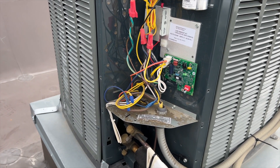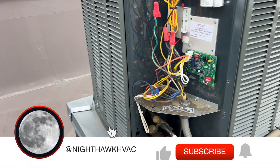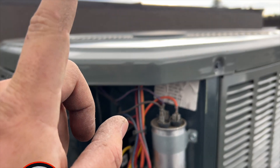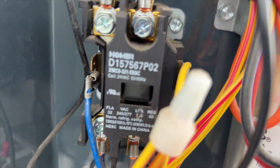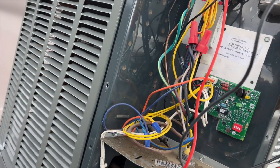We're back on the roof for a no-cool call for the kitchen. Last time I came here everything was working fine, so I told them to call me when it happened again. It happened again — I'm calling for cool at the thermostat, nothing's turning on, the contactor is engaged. We're going to check for voltage and see what's going on. First, we'll check for line voltage.